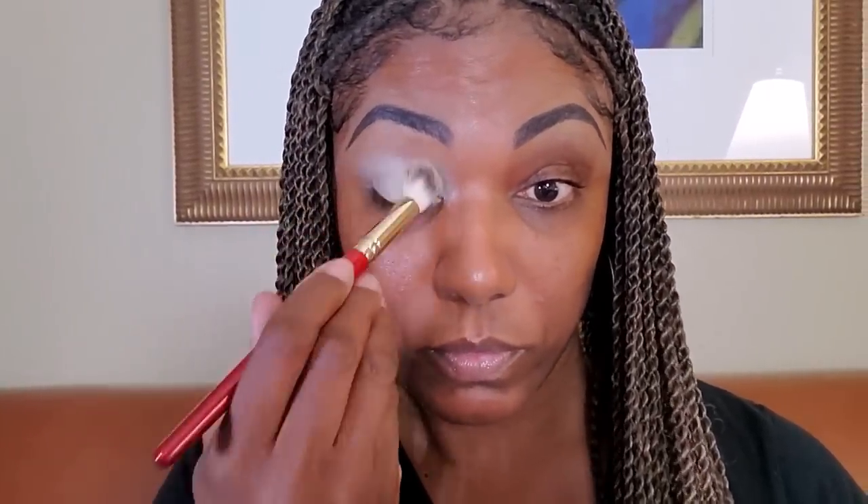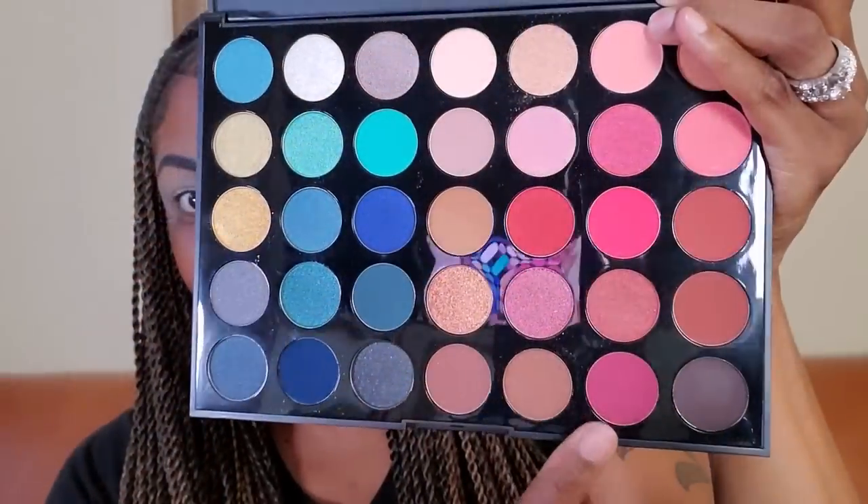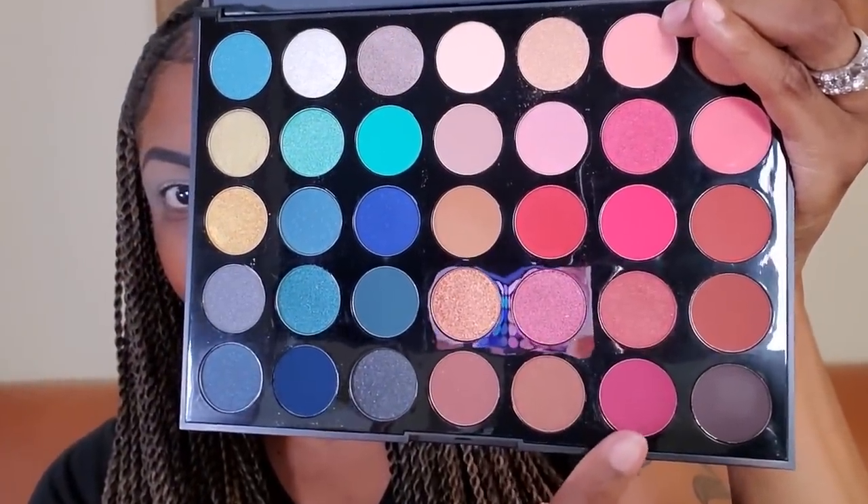To prep my lids, I'm using my MAC Soft Ochre paint pot. I think this paint pot works really well with these Morphe shadows — it really helps the color to pop and helps the shadows to stick as well. The first color I'm going to go into for this look is Party On.